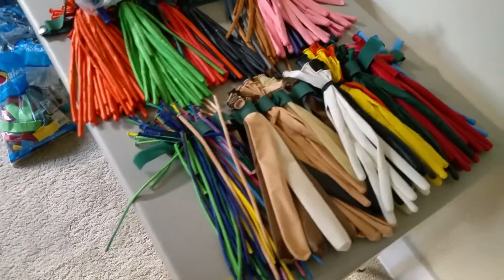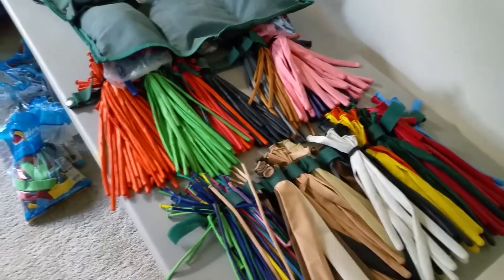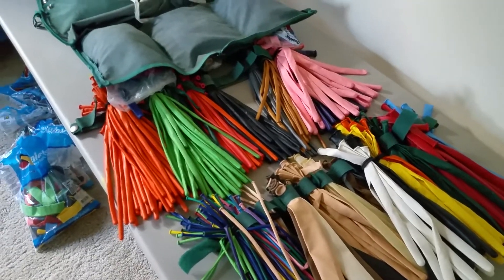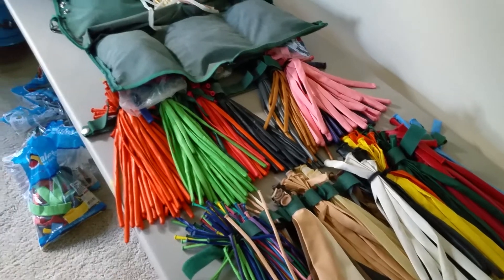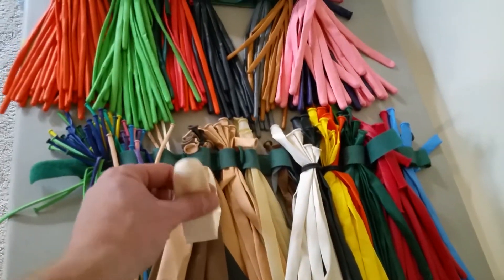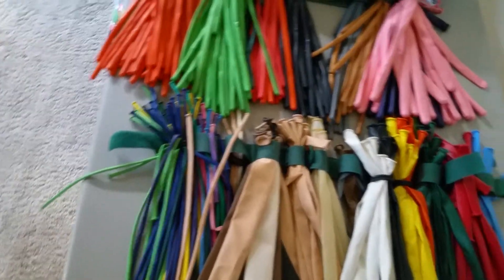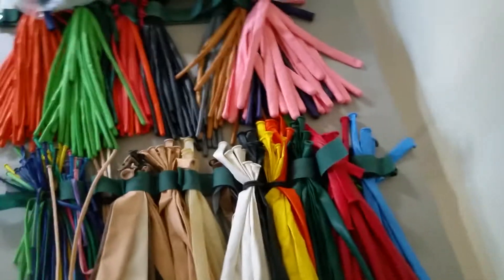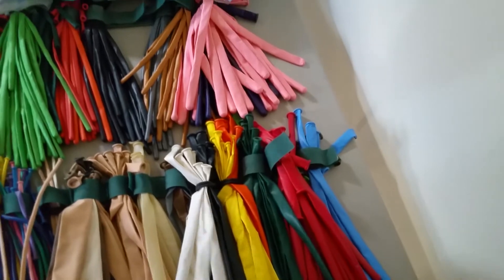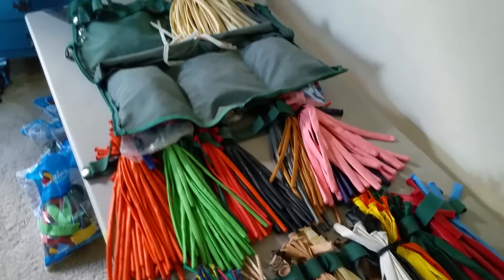It weighs approximately 20 to 25 pounds when it's all done, and it's extremely tedious because there are about seven or eight different sizes of balloon that I put in here, including your standard round balloons in different sizes and printed faces. There's the 646s — that's the six-inch diameter balloon by 46 inches, which is what the measurements stand for. Then 160s, so one by 60; 350s in assorted colors; the standard 260s; and 321s. There are a bunch of different sizes.